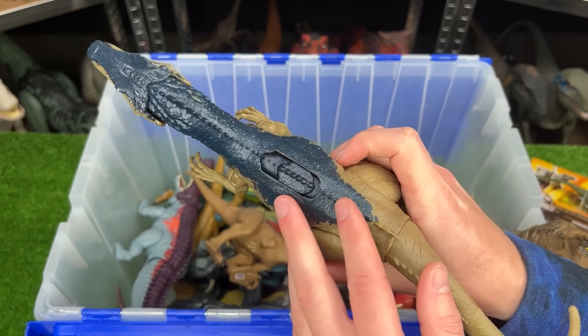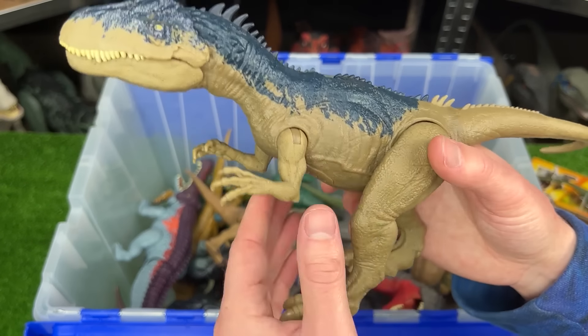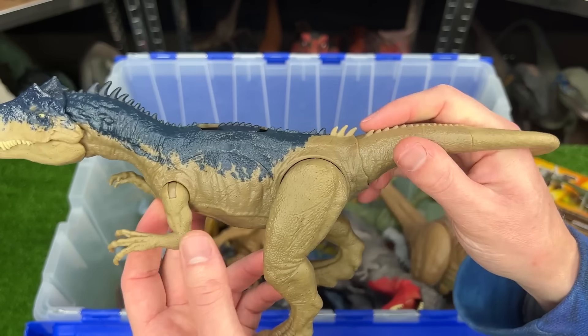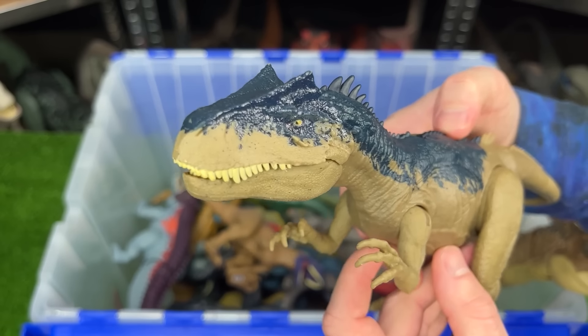Next up is a smaller Allosaurus figure. This specific figure comes in the dark blue and tan coloring, and it has poseable arms, legs, and tail. And it has this special slide lever action for sound effects and for chomping the jaw.